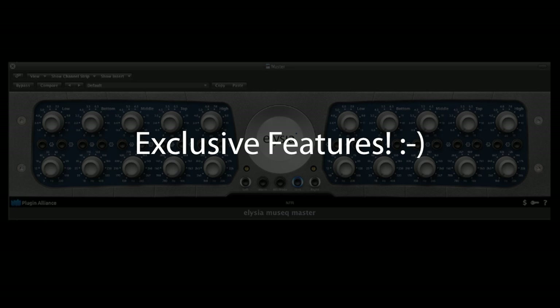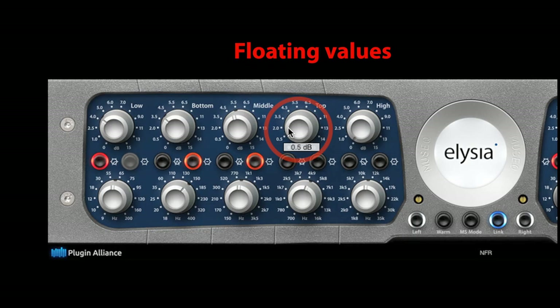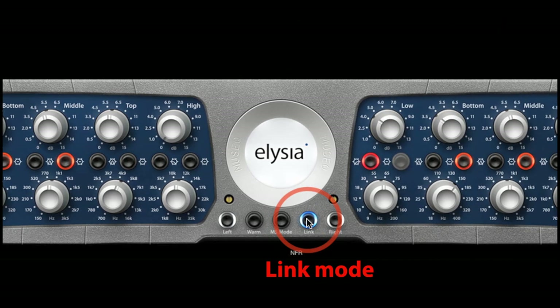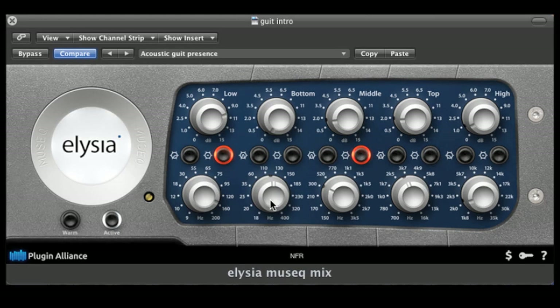Because it was recreated in the software domain, we could add the features that didn't find a place on the hardware, such as floating values, a bypass for each band, a link mode, gain controllers, and an MS matrix. All of this will add even more flexibility to this incredible EQ.